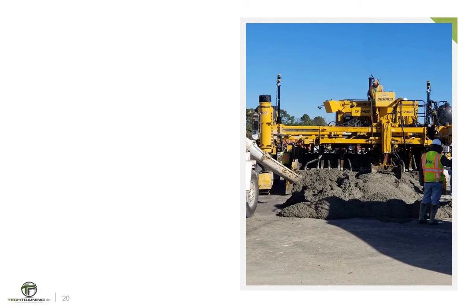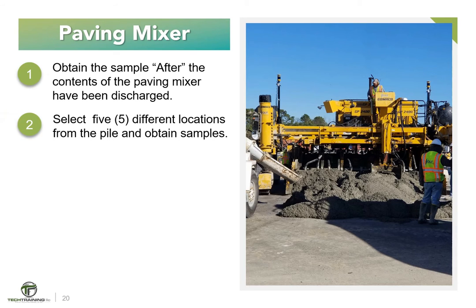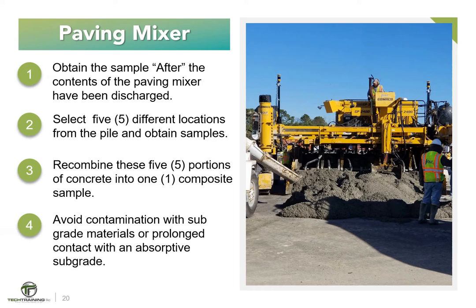Let's discuss specific mixer types, starting with paving mixers. Sample the concrete after the contents of the paving mixer have been discharged. Obtain samples from at least five different portions of the pile and combine them into one composite sample for test purposes. Avoid contamination with subgrade material or prolonged contact with an absorptive subgrade.